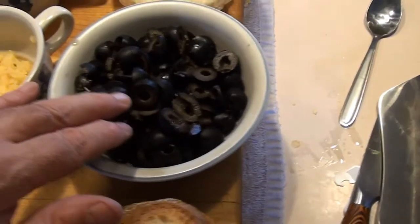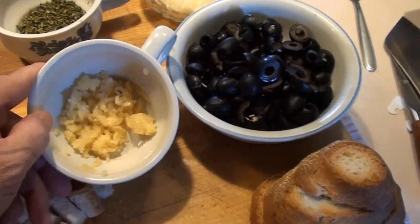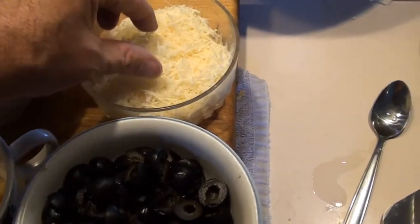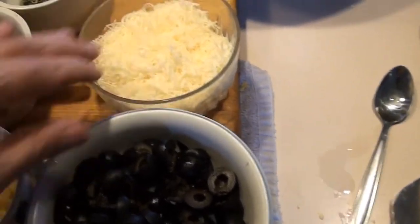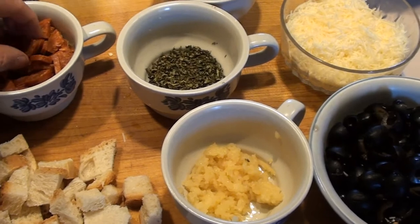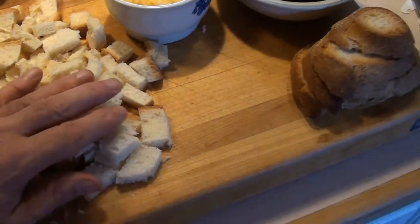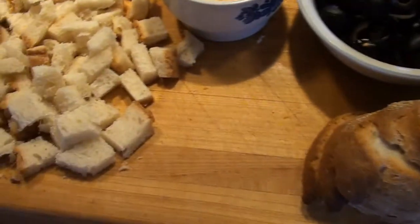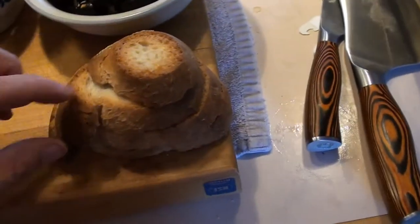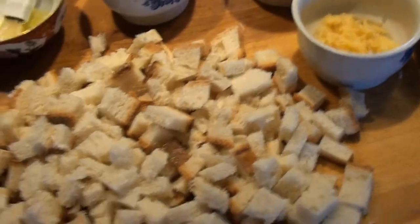I've gone in and cut up my olives. I got about six or seven good-sized cloves of garlic, crushed up. I have my Parmesan cheese, my basil, my oregano, my pepperoni diced up — that's about a half stick's worth. And I got about six slices of the bread cubed up. I saved the end pieces which have a lot of crust — I'm going to use those for the tops of the peppers.